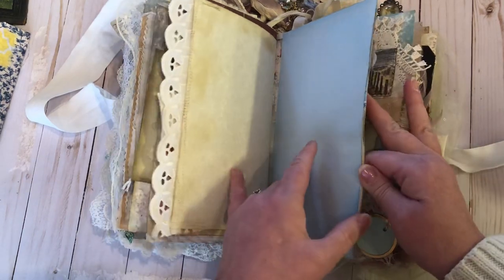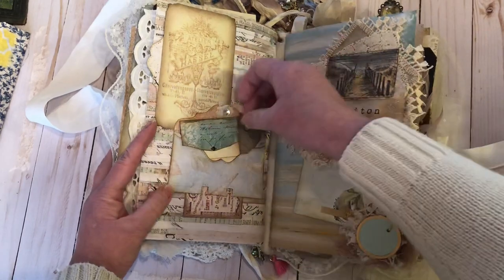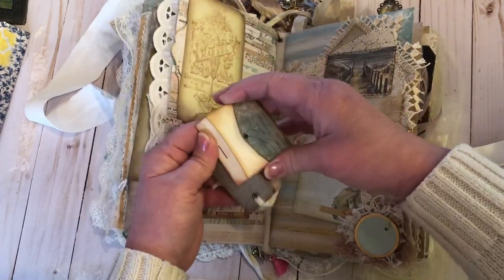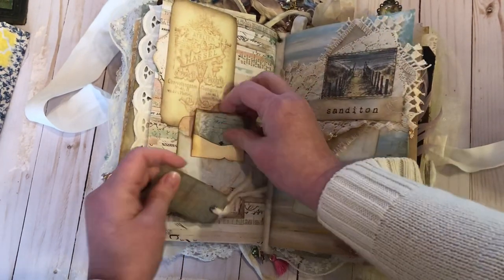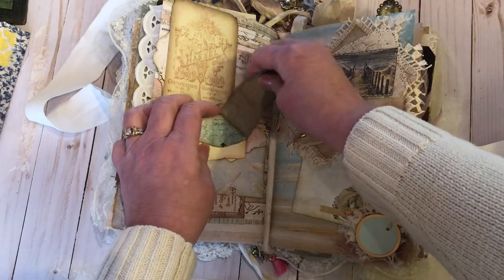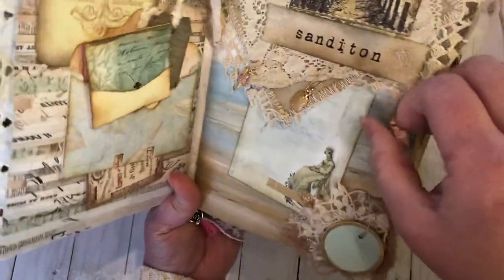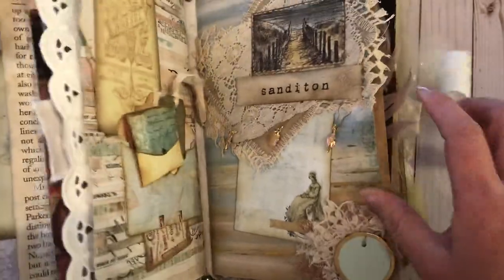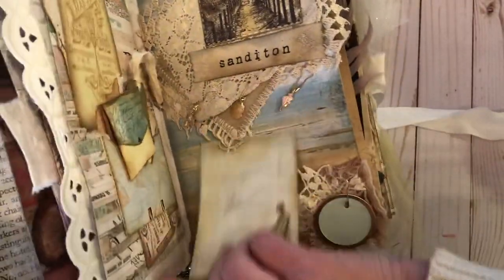Did some sewing and put some blue on this sheet. Here's a little die cut envelope and I made this little matchbook out of a vintage Dewey Decimal card. A little tag goes in there as well, and that is a tuck spot. This represents when Charlotte did go to Sanditon — you'll have to watch the story. There's a little tuck piece that can be placed here to hold it down.